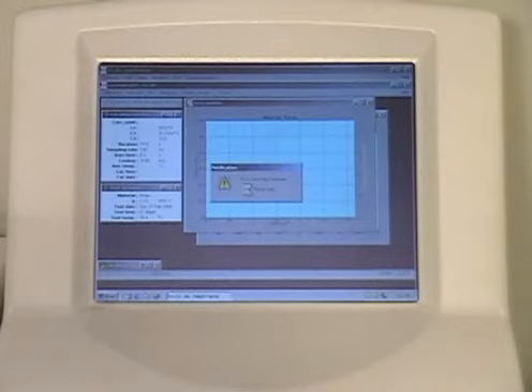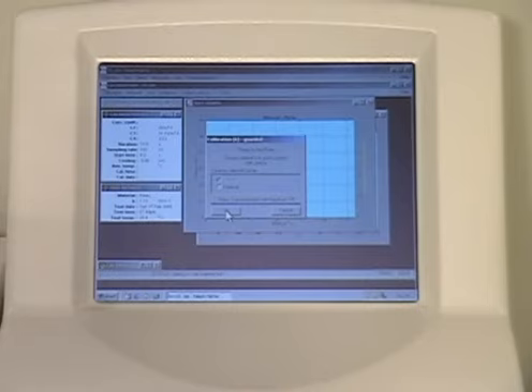Each reference material should be tested twice to ensure reproducibility. Therefore, click the Start Calibration button in the top left-hand corner to repeat the first test.